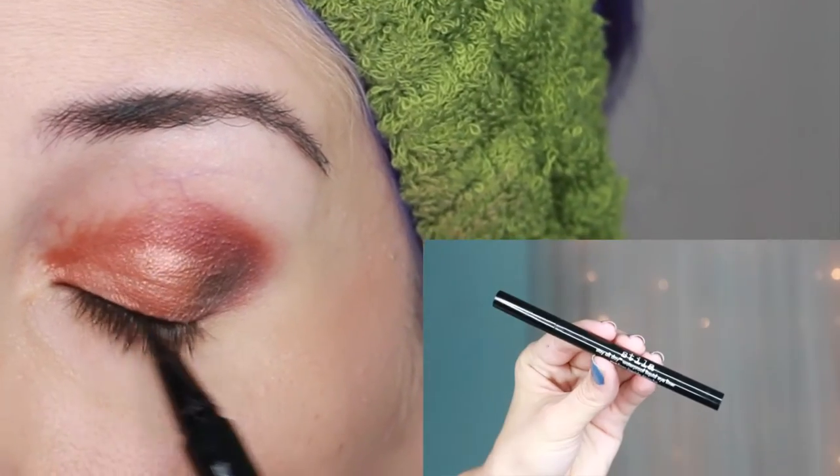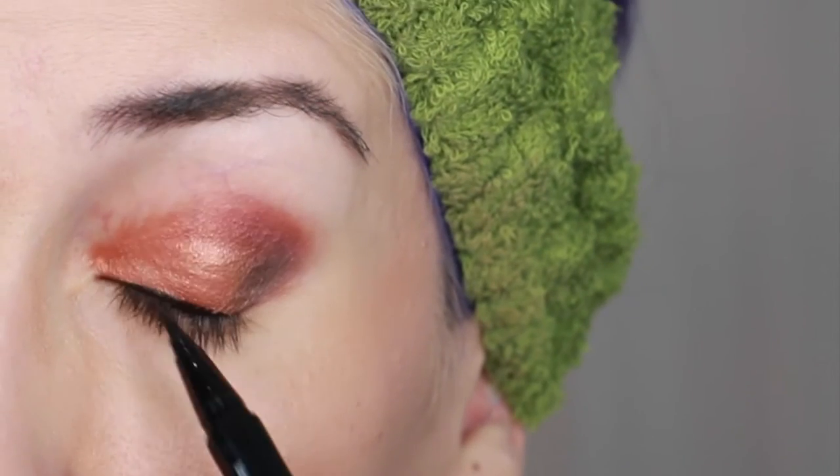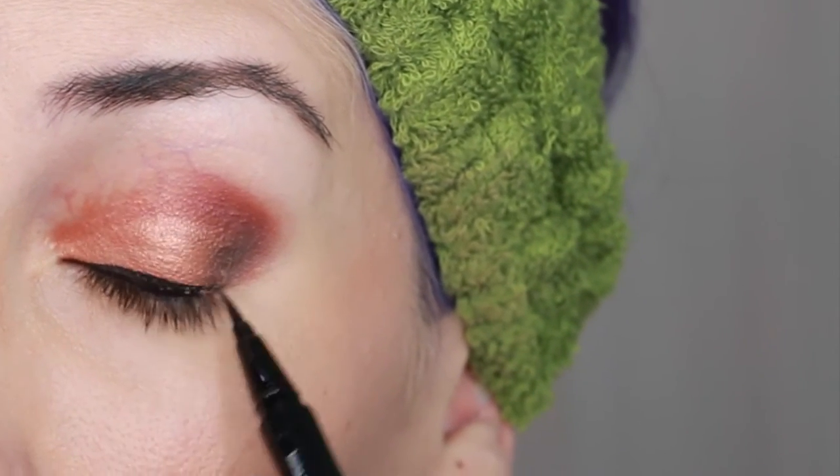Now let's finish up the eyes. I applied Stila's Stay All Day Liquid Eyeliner Pen in Intense Black to my lash line first and then worked on my wings.